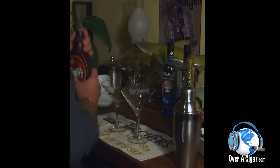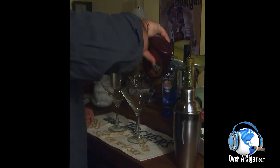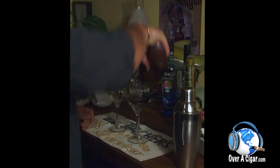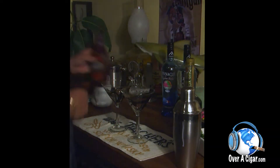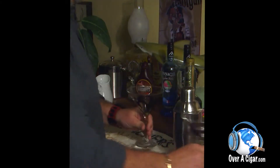Because now we're going to prep the glasses while that sits for a few minutes. We're going to take some dark chocolate, we're going to make it all pretty. You want to throw some designs in here? Fabulous. Set that aside.